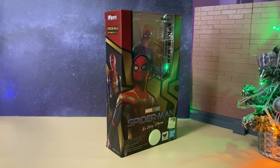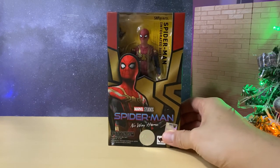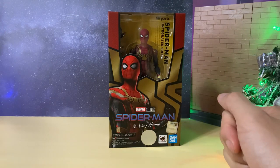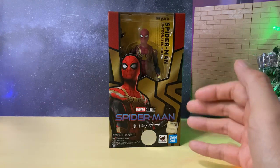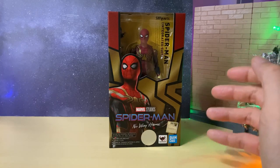Welcome back to my channel for the latest SH Figuarts review for the Marvel Cinematic Universe line. As you can see, I have the Spider-Man integrated suit from the latest MCU movie Spider-Man No Way Home. This review will be spoiler free, so be sure not to put any spoilers in the comments down below.